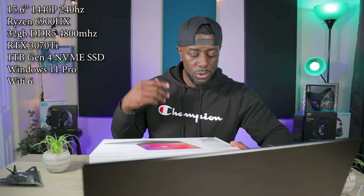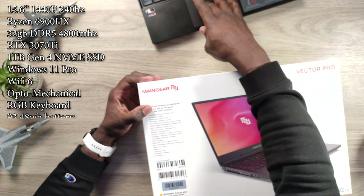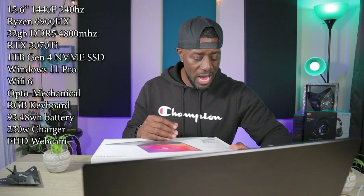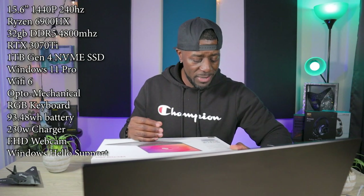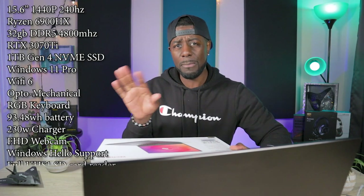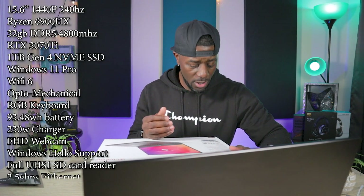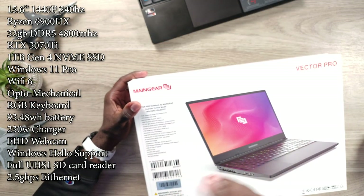You have Windows 11 Pro installed, Wi-Fi 6, individually lit RGB keys, and an opto-mechanical keyboard — I'll go over that a bit later. It has a 93.48 watt-hour battery and a 230 watt AC power adapter. You've got your headphone and mic jack, a 1080p FHD webcam, a USB 3.1 Gen 2 Type-C port on the back, HDMI 2.1 out supporting 4K up to 120Hz, a full SD card reader, and 2.5 gigabytes per second Ethernet.